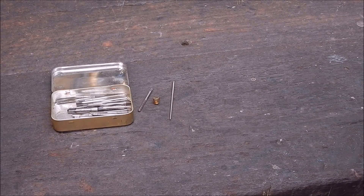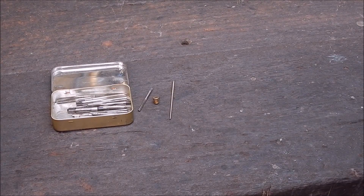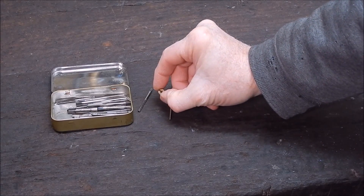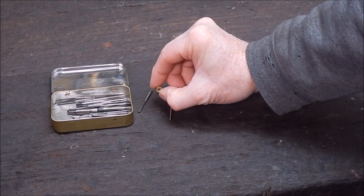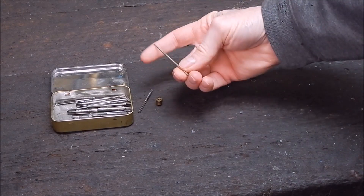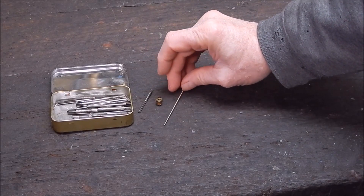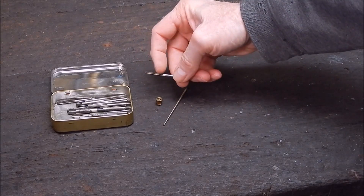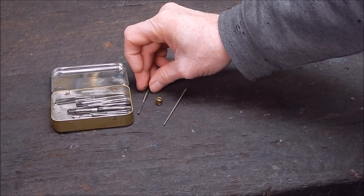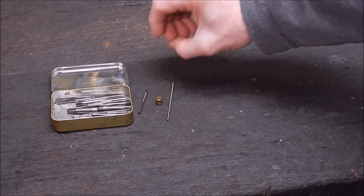G'day it's Rob here again. In the workshop you quite often have to look at small stuff that's hard to read — good cases like carby jets, read the numbers, check the orifice to see whether it's worn or not, or the needles. This is the needle over the Dellorto slide off of a Ducati. Or maybe you want to check a tap to see if the cutting edges are still good, or maybe just read the numbers off of them. There are a lot of times you need to look at really small stuff.